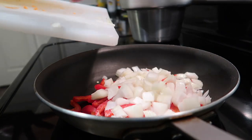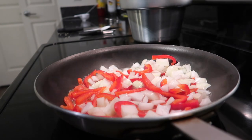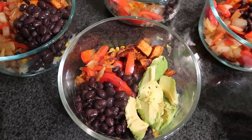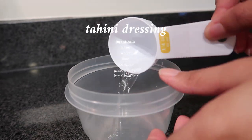I cut up a whole onion, but you can cut up half — I just really like sweet onion, so I used a sweet onion. I added some water so the vegetables won't get stuck to the pan, and that is my burrito bowl.